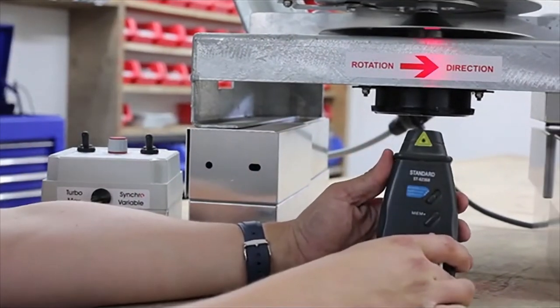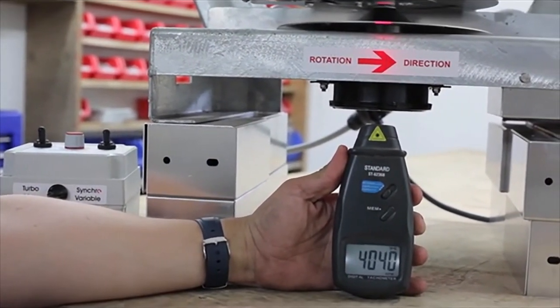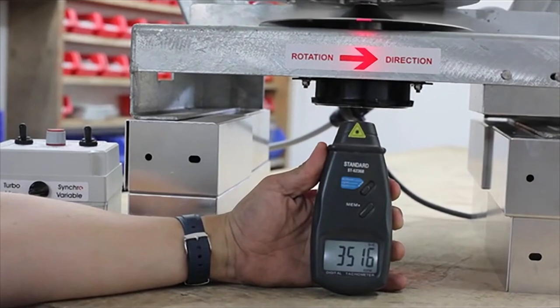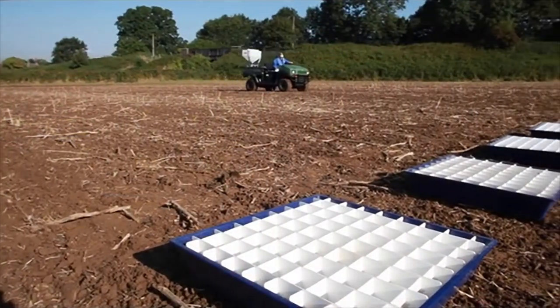The turbo boost is a unique feature on the Logic electro broadcaster to maximize spreading distance when required. This is especially useful when needing to get slug pellets out to a maximum distance to fit with tramline widths.